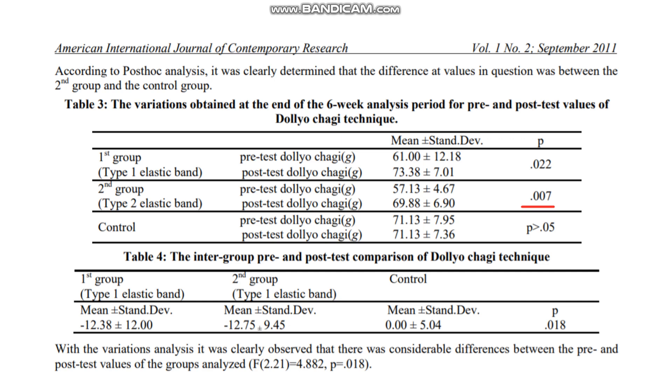These findings mirror the results of a study from 2008 that found adding Taekwondo-specific elastic resistance training increased kicking velocity during a turning kick significantly after four weeks. The increase was an average 7% increase in turning kick velocity, whilst no significant increase was observed for the group that just performed standard training.